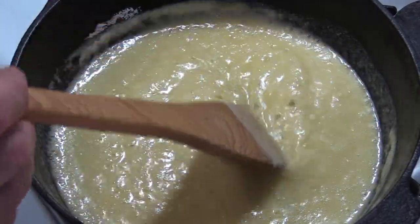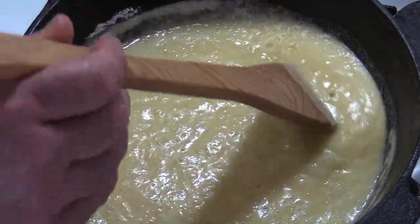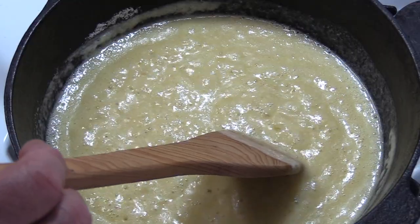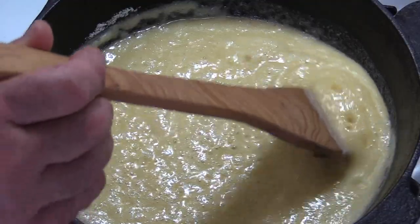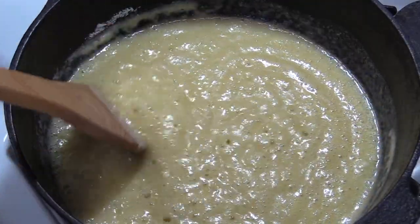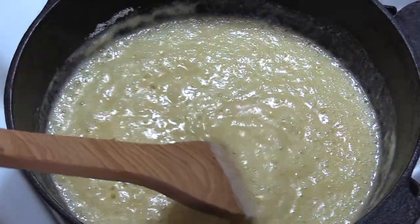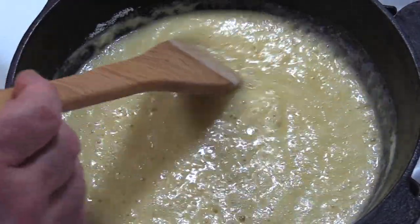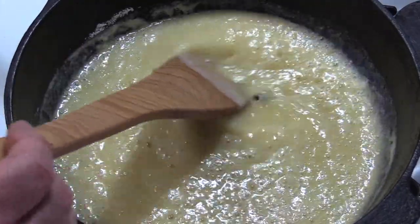We've got this over a medium, medium-low heat and what you want to do is constantly stir this. We're looking for some color. I'm going to cut the heat down just a tad more — you want it more on the low end because this stuff will start to brown on you and can get out of control in a hurry. The last thing you want to do is burn it. If you burn it, you have to start all over.